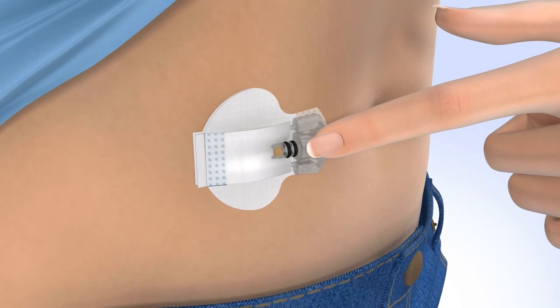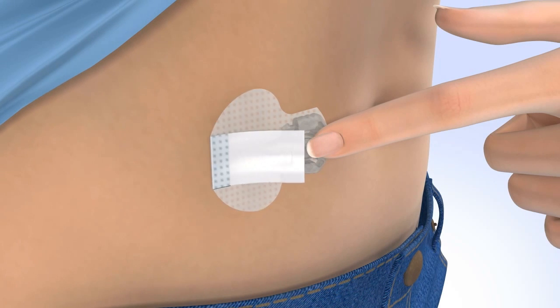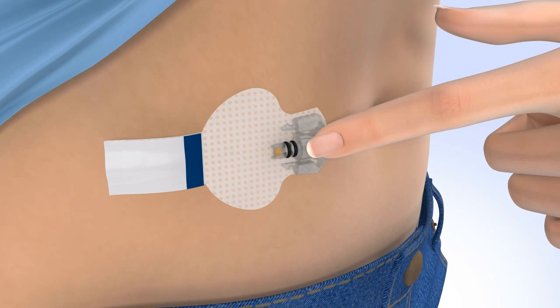Carefully remove the adhesive liner that is located underneath the curved adhesive pad. Press the adhesive against the skin. Now flip the adhesive tab so that it lies flat against the skin, but do not remove the adhesive liner just yet.